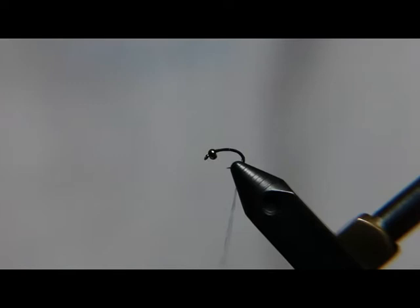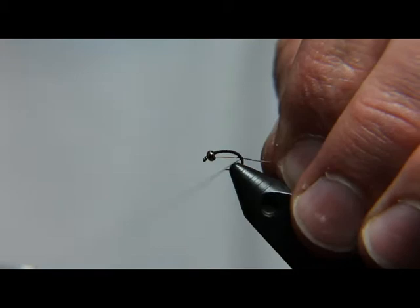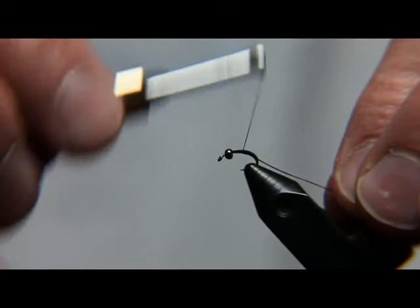Next, I'm going to take some silver wire and tuck it in the bead, and then I'm going to start wrapping my thread forward. I like to keep this fly really sparse — I don't like it to have a lot of bulk, and I like to keep it pretty even for about two-thirds of the fly. That's why I like to put the wire all the way up until it's behind the bead.